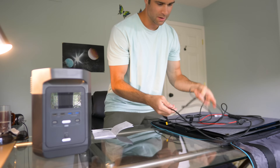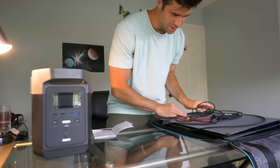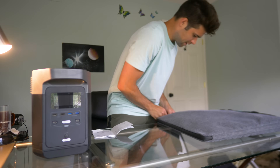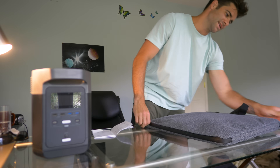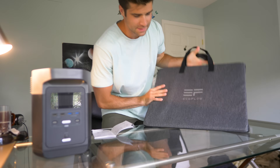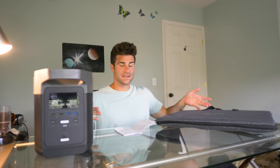Back up here, folding this thing up — closing it, zipping it up. Man, that is so cool. It comes integrated in its own little case. There it is. So in conclusion, this thing's legit.